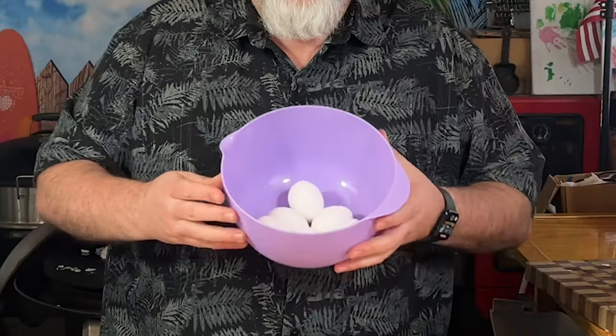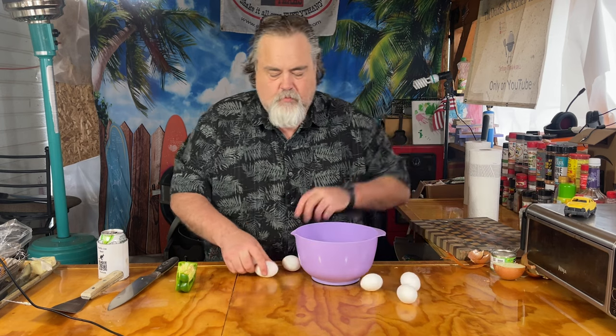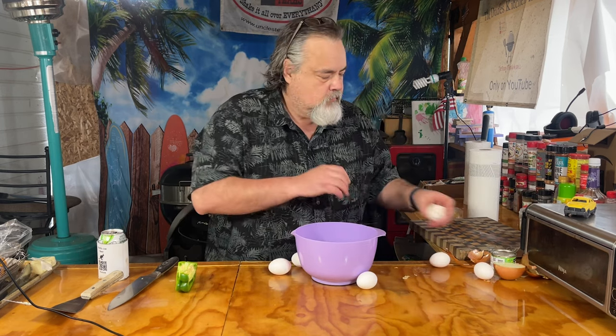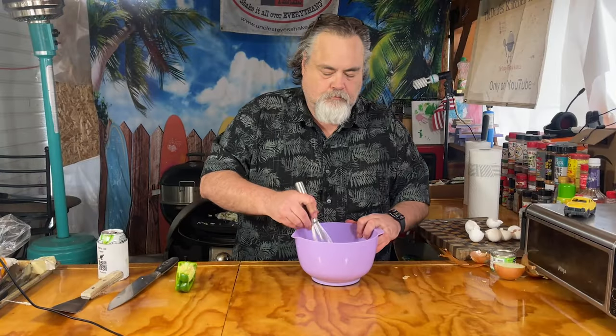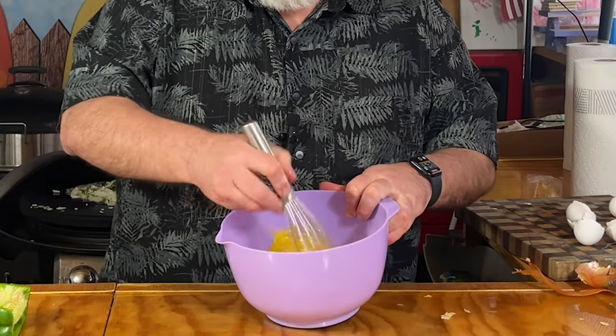I just want them to cook down. Next part to this is our eggs. I have six eggs in here. I'm just going to crack them all. Put more eggs if you want — your call. Mix these up a little bit. Perfect. I'm just going to let that sit.